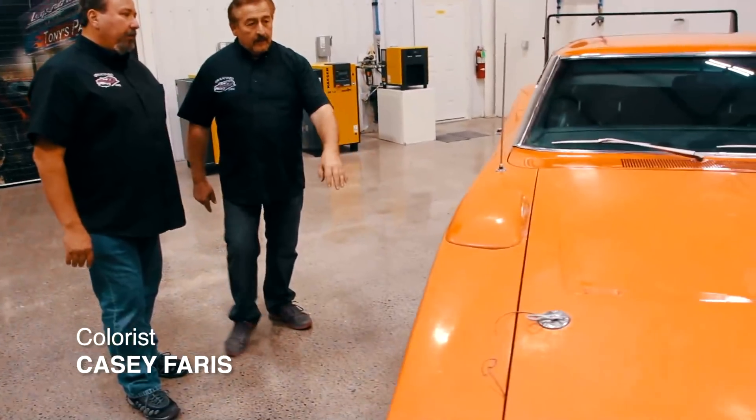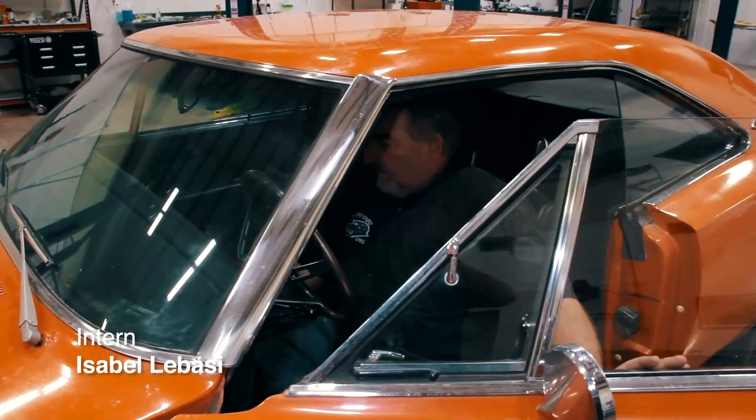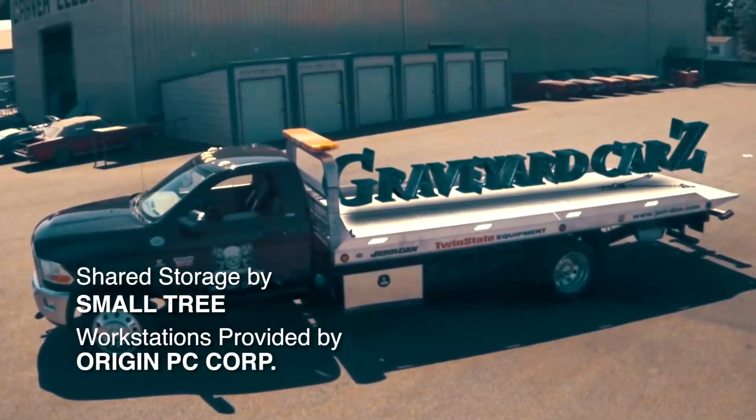Next time on Graveyard Cars, Master of Mopar Tony D'Agostino comes out to assist Mark in the appraisal of two ultra-rare Mopars, and Mark shows off just a few of the cars that will be restored in the upcoming years on the next episode of Graveyard Cars.